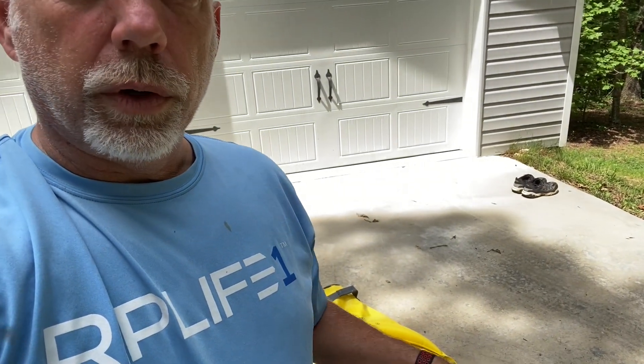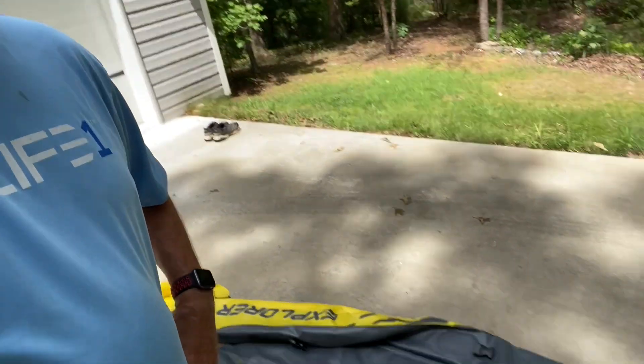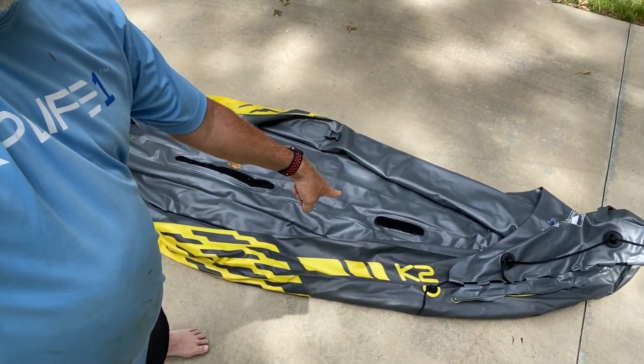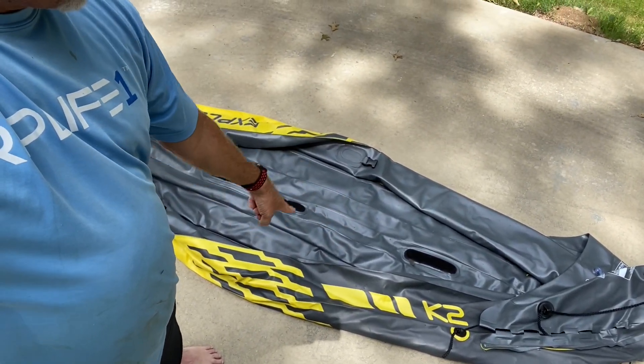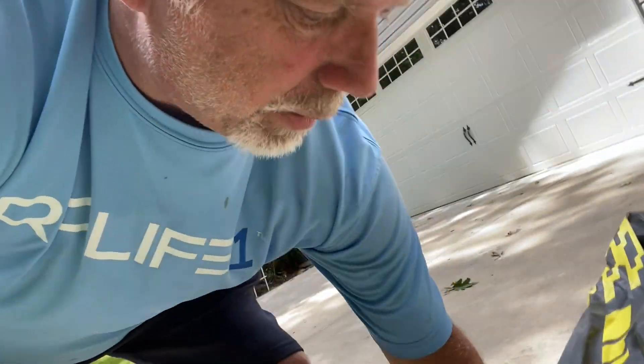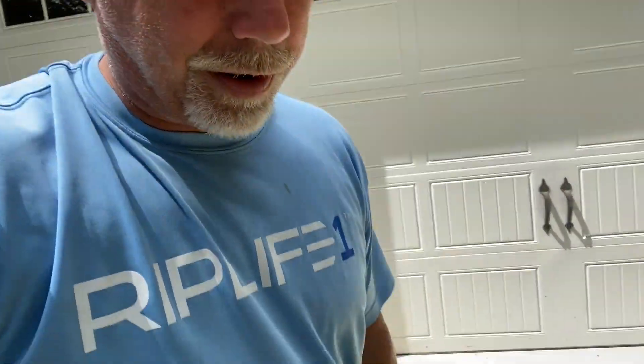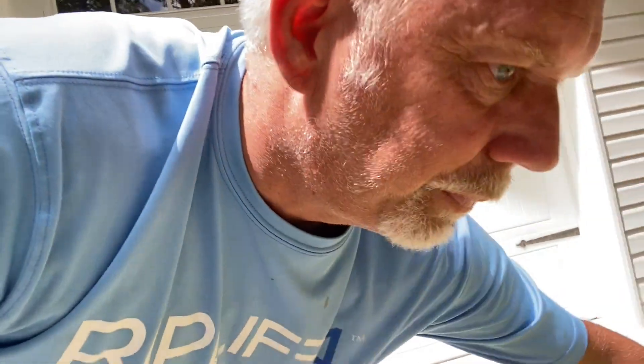After we went over the tree — had to climb over a tree in the river — I moved the seat to the back portion, hooked it into those buckles right there, and it was the same kind of thing. We just got back after it was deflated, and I was curious to see what the bottom looked like after rubbing over a lot of rocks.